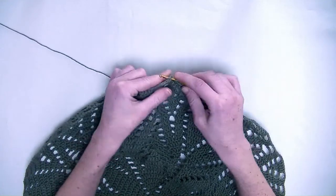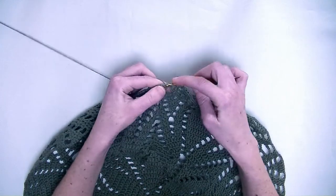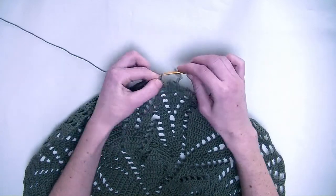Now we skip the chain and we go up to the next three stitches, and there you make one double crochet in each stitch. So you skip the chain from the previous row.